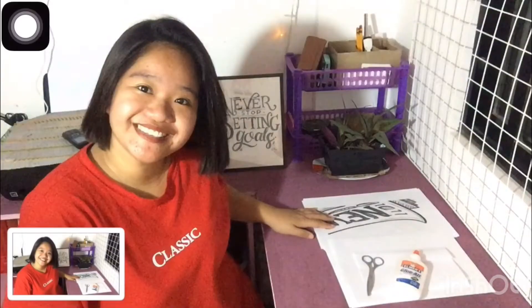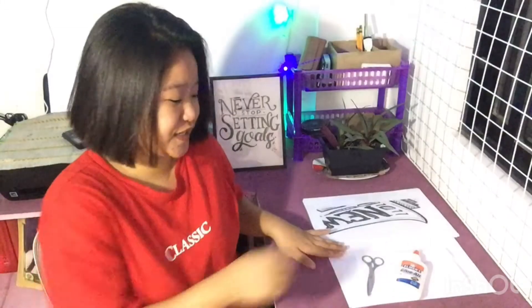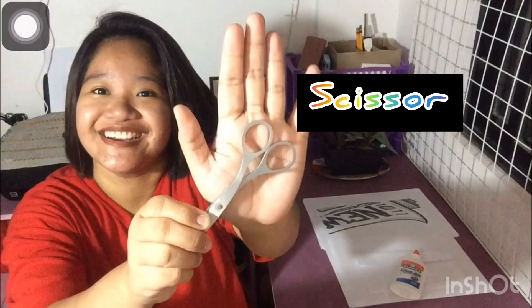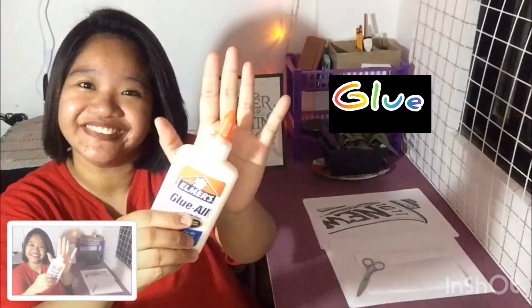And we need the printout, extra band papers, the seesaw, and the glue. So what are you waiting for? Come, join me!